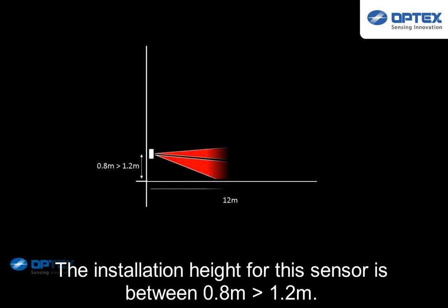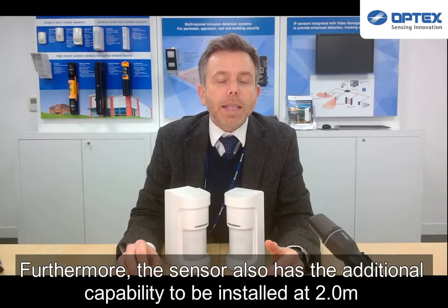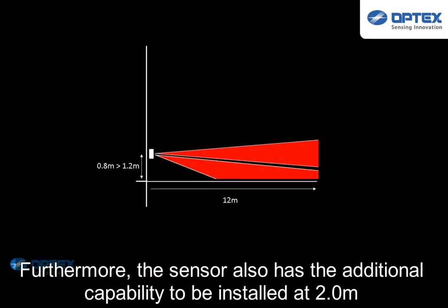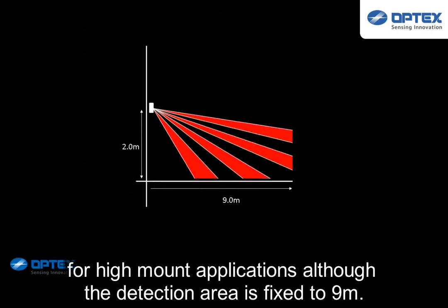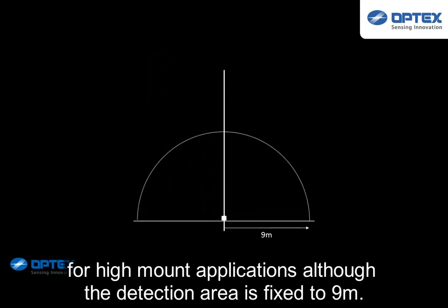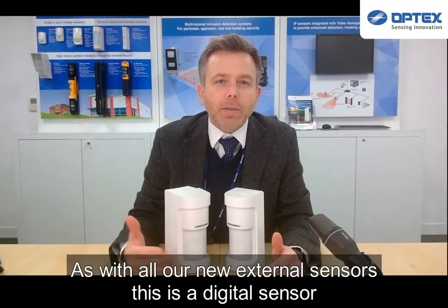The installation height for this sensor is between 0.8 to 1.2 meters. Furthermore, the sensor also has the additional capability to be installed at 2 meters for high-mount applications, although the detection area is fixed to 9 meters.